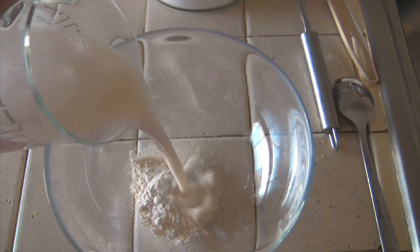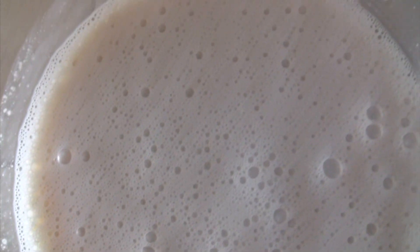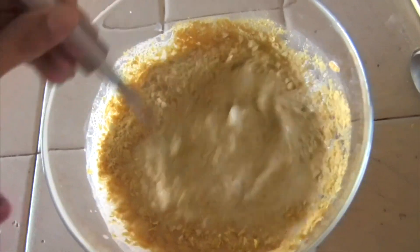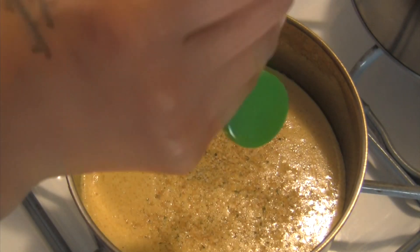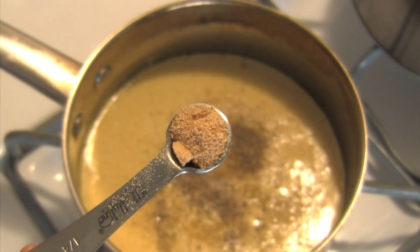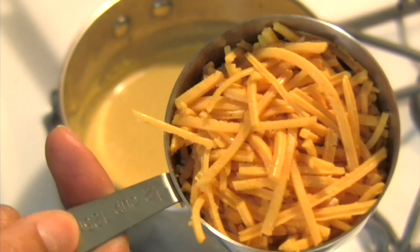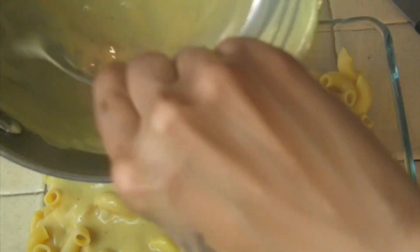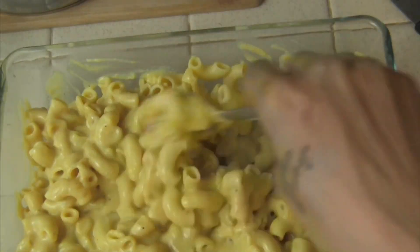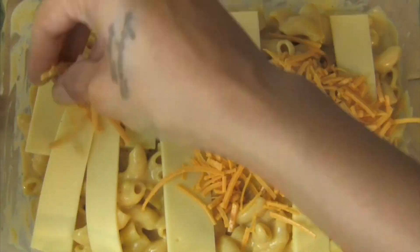The base of this macaroni and cheese sauce is from the Minimalist Baker, but since I'm making baked macaroni, I tweaked it just a little bit. The sauce is a combination of almond milk, flour, nutritional yeast, garlic salt, Dijon mustard, onion powder, and salt and pepper. After you bring the sauce to a nice simmer, add vegan cheeses directly to the sauce. Pour this cheesy mixture over cooked pasta, then add more vegan cheese on top. Pop it into the oven to melt.